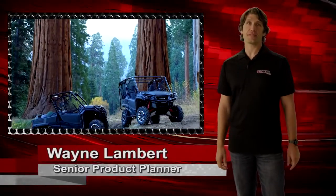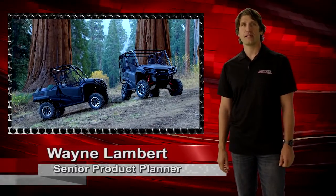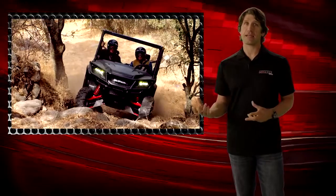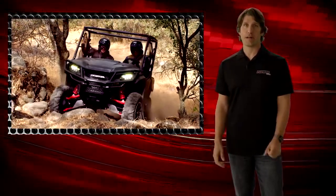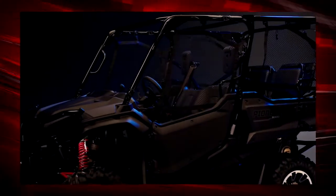Here it is everybody — the all-new Pioneer 1000 Limited Edition, our no-compromise multi-purpose side-by-side. The capable Pioneer 1000 already has the industry's best engine, drivetrain, and chassis, and with the exciting new technology and features we've added to the LE, our flagship model is now more capable than ever.